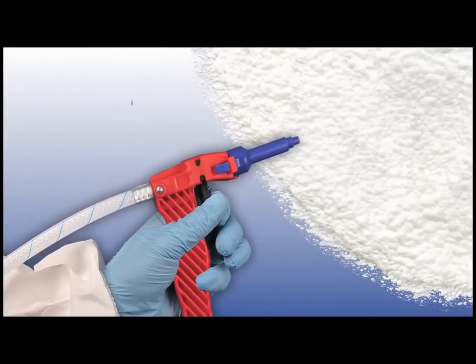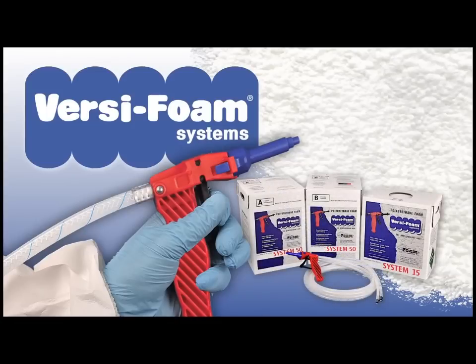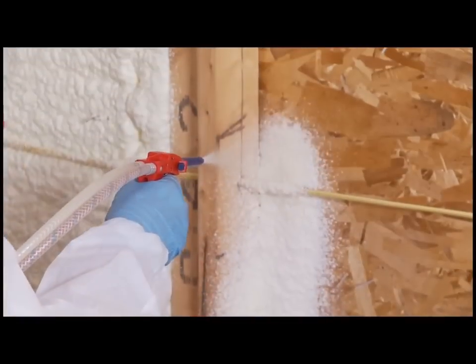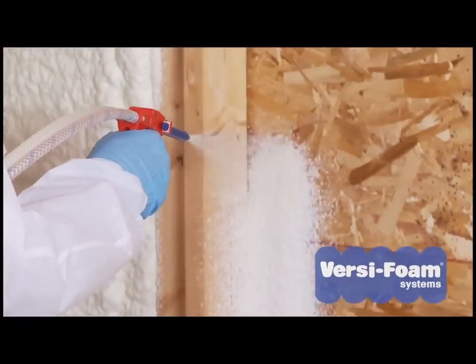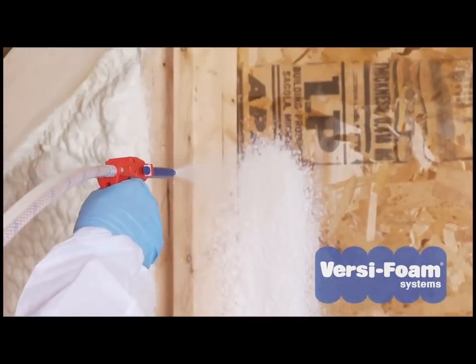When your job requires the use of rigid polyurethane foam, VersaFoam is the name to remember. Whatever your insulation or sealant needs are, VersaFoam will help you get the job done easier, cleaner, and faster.